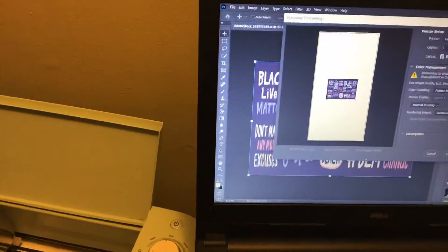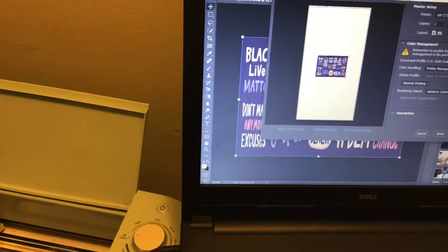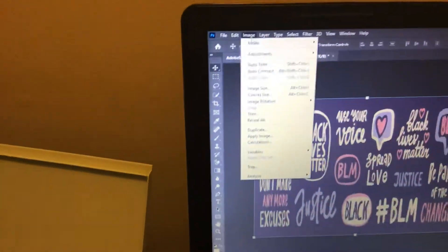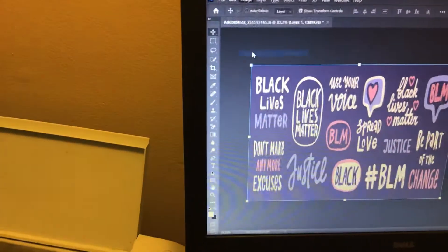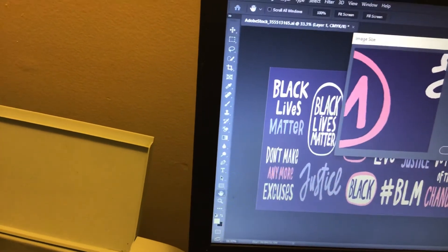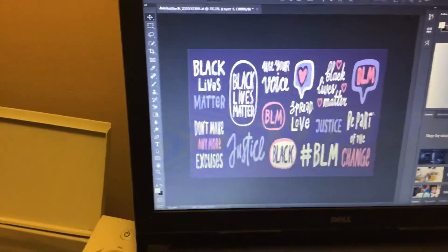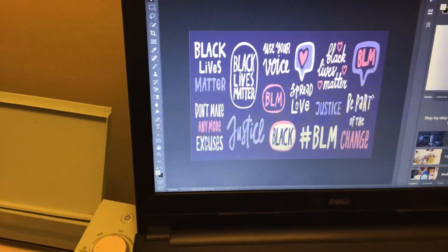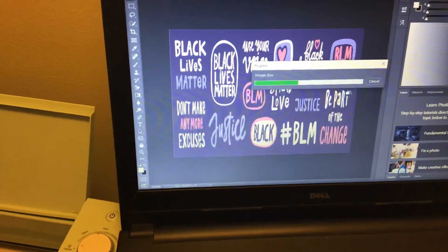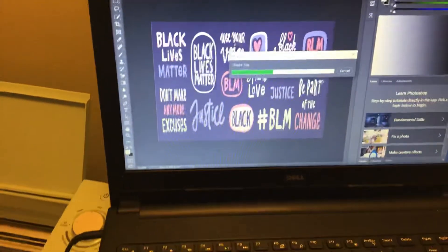You see how the printer defined my picture. Now all I have to do is go into say done. Now I can change my image to match it, so I go to image size — I said 13 by 24 — hit okay.